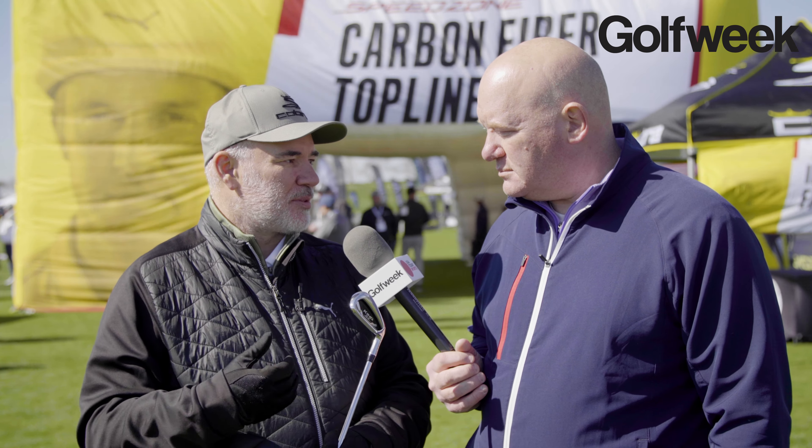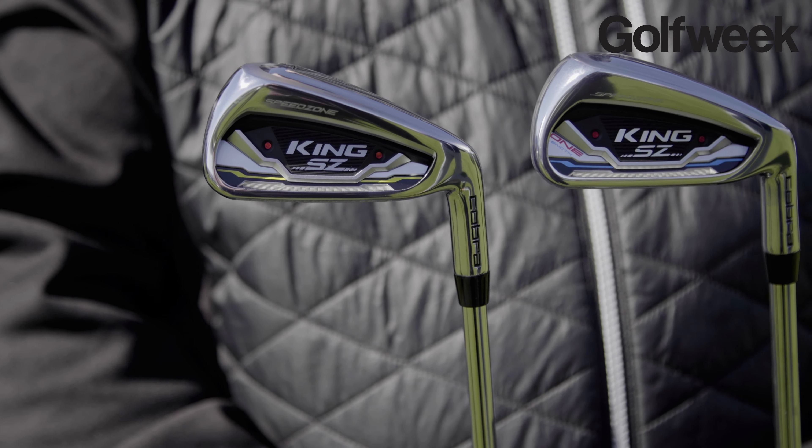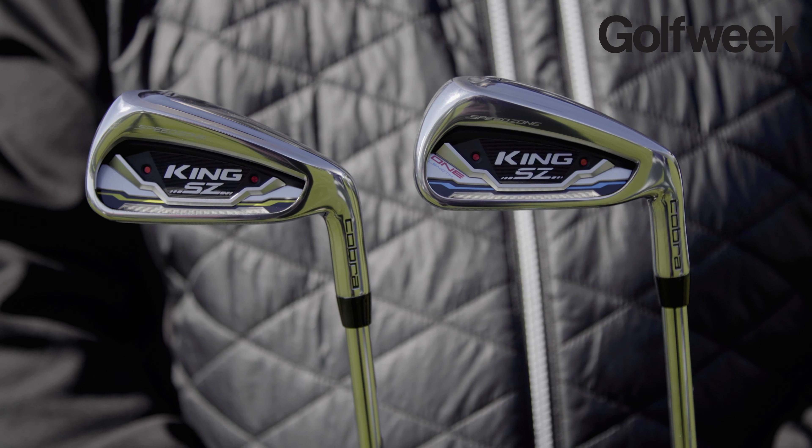We have two little strips here and on the inside that save us three grams. Three grams doesn't seem like a lot, but if I take three grams from all the way in the top and put it all the way in the bottom, I do get a big benefit in terms of CG performance. So if we can make a lower CG in our iron, it gets up quick and goes really far. And that's the design of the SZ irons.